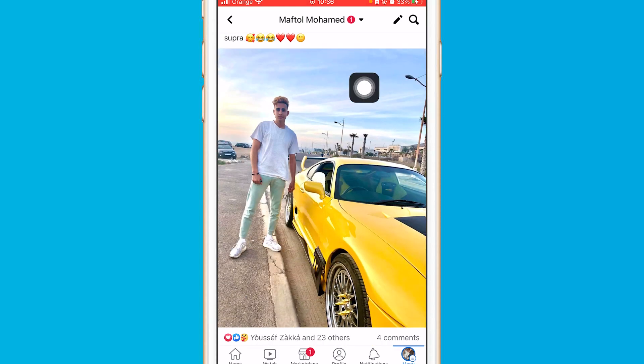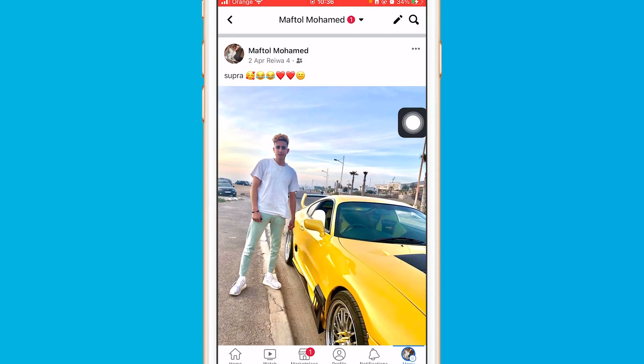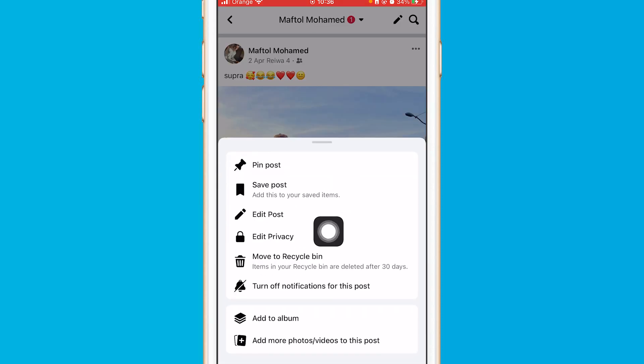Click the three little dots at the top of the picture or post. You will find a few different options here, but you won't see the option to hide comments yet.